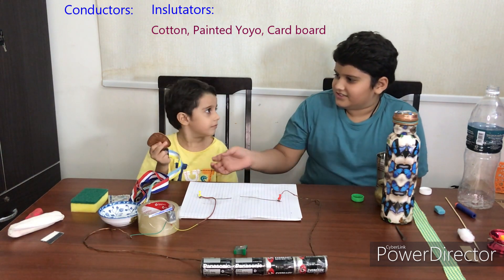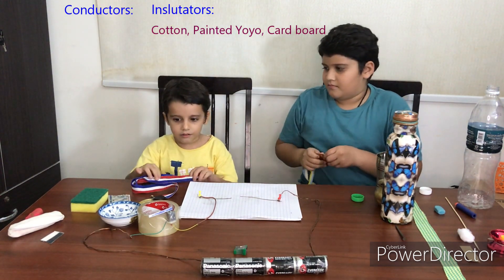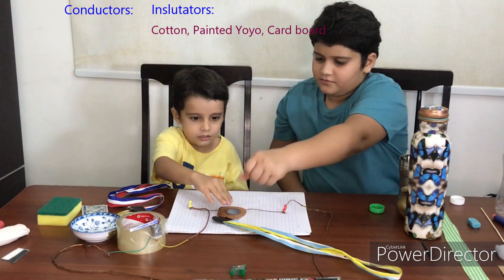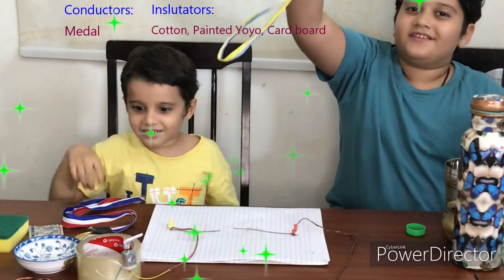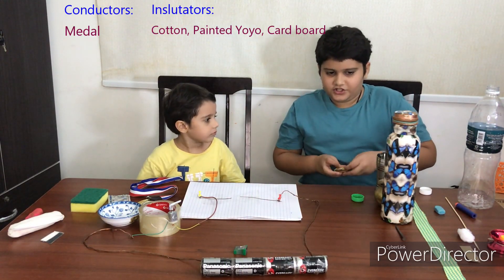Oh, metals! I was thinking it's metal and it is metal. It works! Finally we have something that works. I'll just put it here.